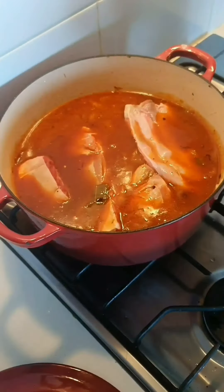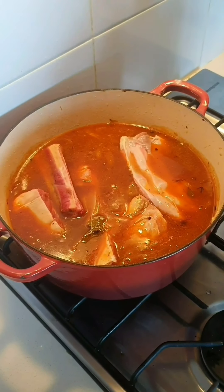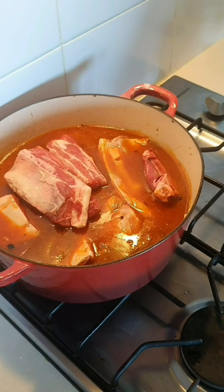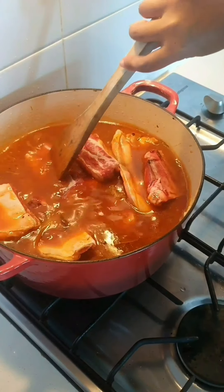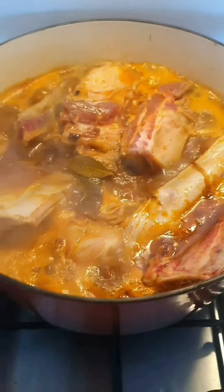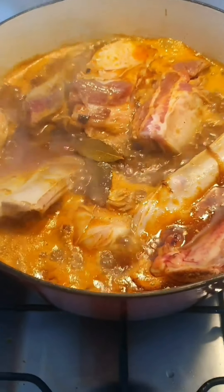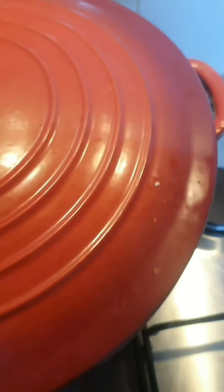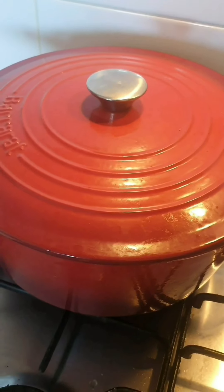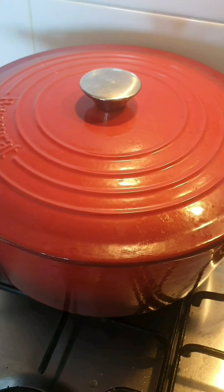I'm also going to put in regular ribs because we have extra, so we can freeze them after they cook — and some tiny pieces. Now we're going to slow cook these for about three hours. Wait until it's bubbling after you put the meat in, then put the cover on and turn the fire down to a low steady heat. Check for doneness at about one and a half hours, then maybe 45 minutes more. See you in about three hours.